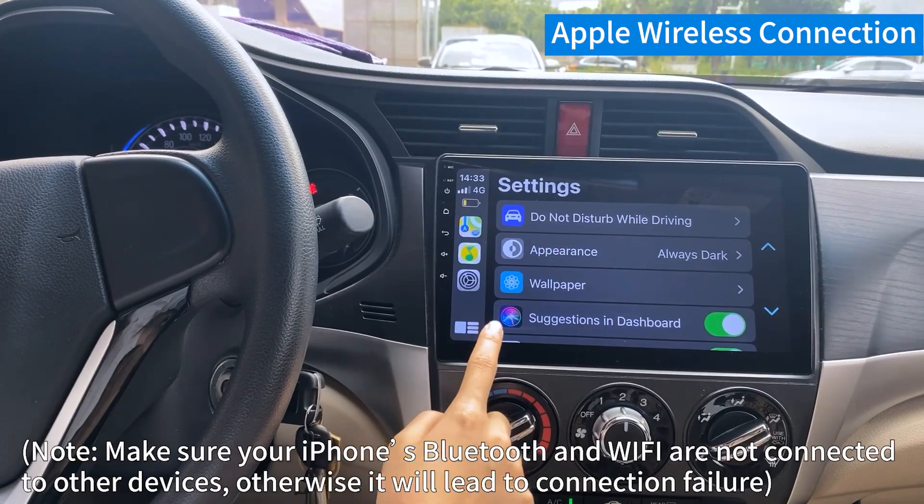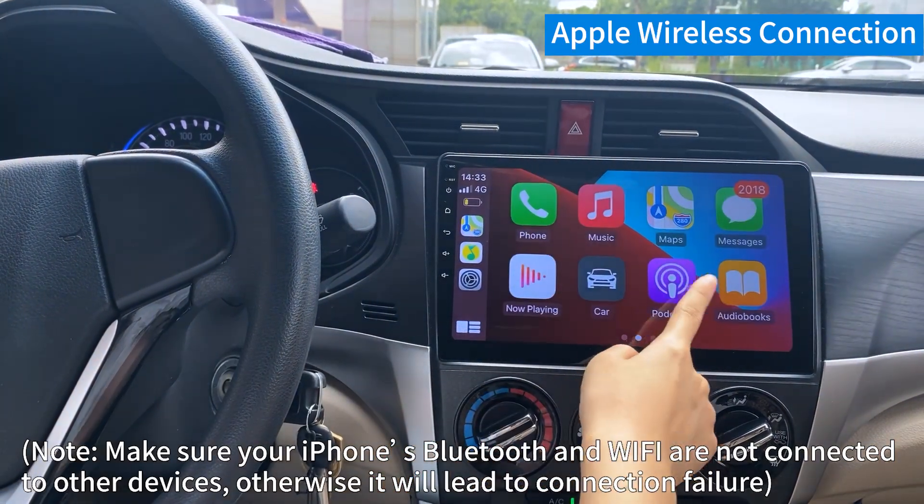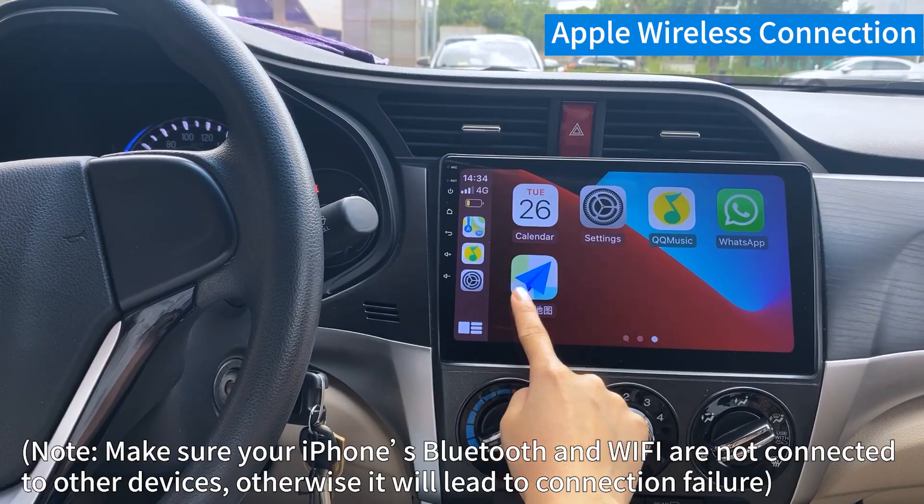Note: make sure your iPhone's Bluetooth and Wi-Fi are not connected to other devices, otherwise it will lead to connection failure.